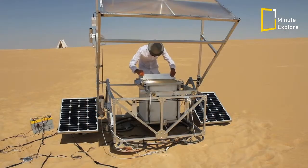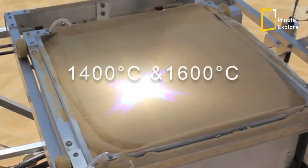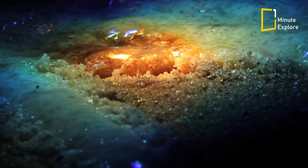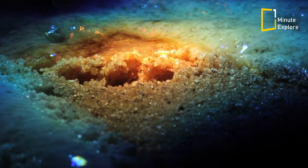The device uses a large fresnel lens to focus a beam of sunlight, creating temperatures between 1400 and 1600 degrees Celsius. This is hot enough to melt silica sand and build up glass shapes layer by layer inside a box of sand mounted under the lens.